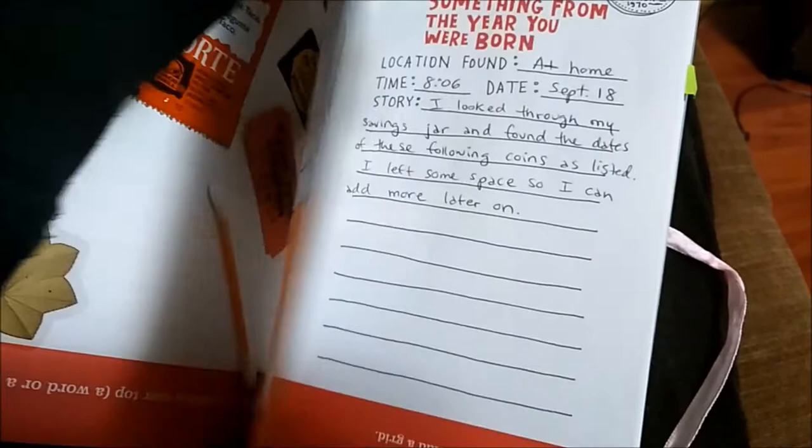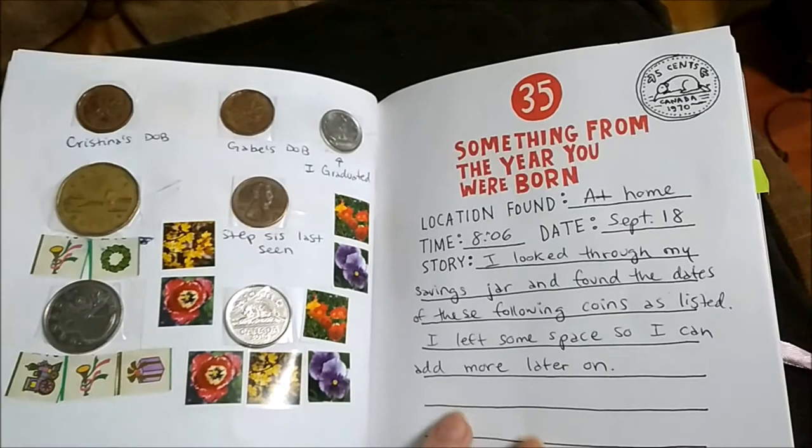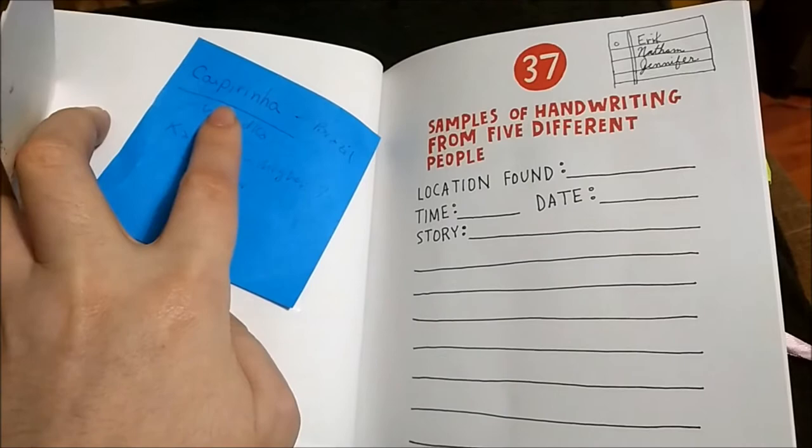Something from the year you were born — that's my date of birth, my brother's year, the year I graduated, and I just kind of put different coins on there. A handwritten quote — I don't have one yet, I didn't think of one yet. Samples of different handwriting — so I have one sample here for my appointment, there's another one here from someone else, and another one I don't know where it's from.